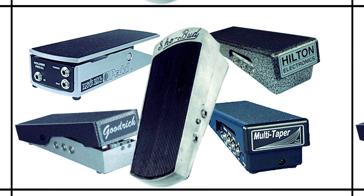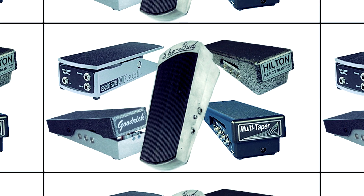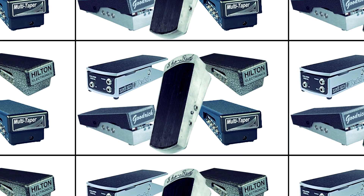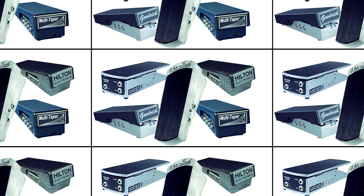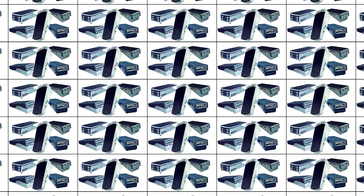When you're picking out a pedal, there are really five main players to talk about. One is proprietary — if you bought a Showbud or an Image or something like that, it's very possible it did come with a volume pedal. Next is going to be Ernie Ball, then Goodrich, then Hilton, and then we're going to talk about the Talonix lastly.